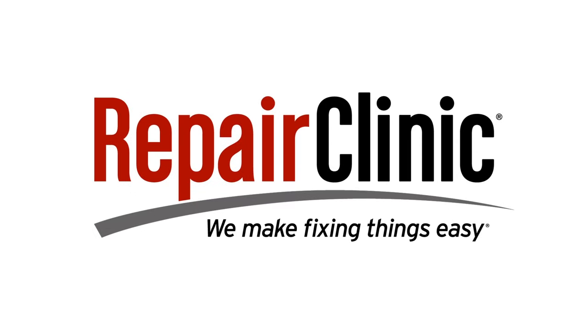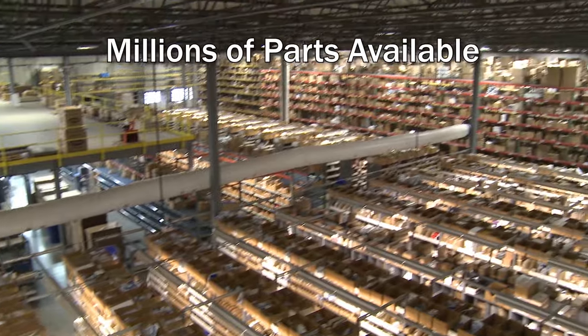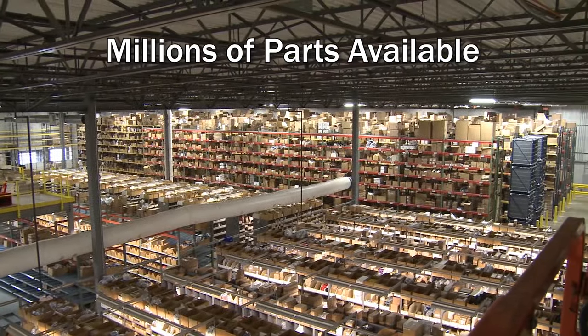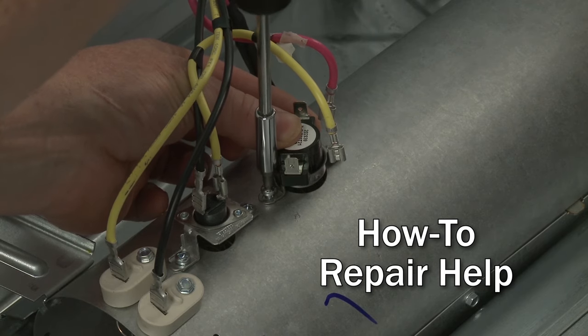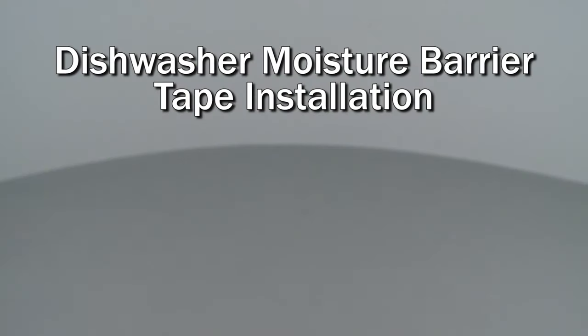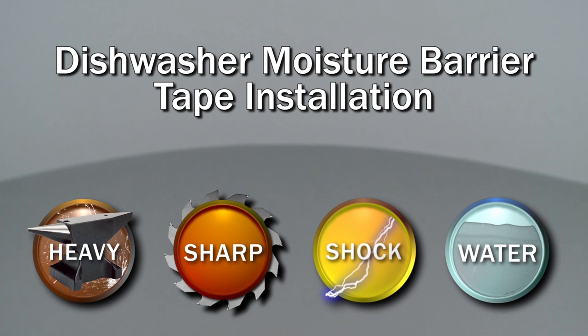Repair Clinic makes fixing things easy, with millions of replacement parts available on our website, and the help you need to do the repair yourself. Since we encourage you to perform this procedure safely, a warning icon will appear when you should use caution.